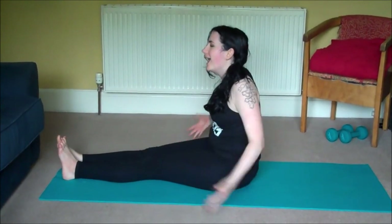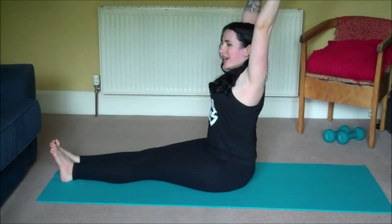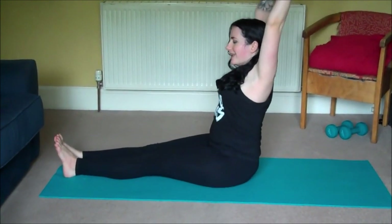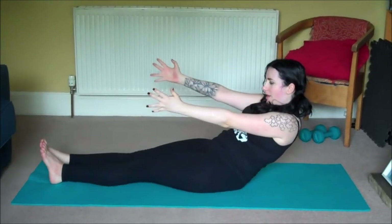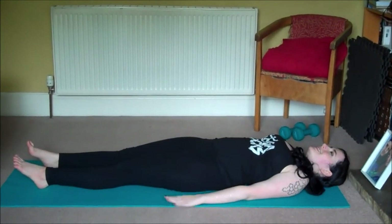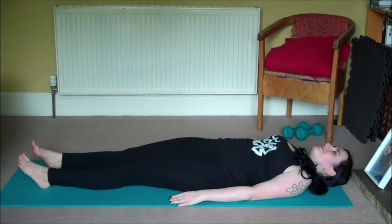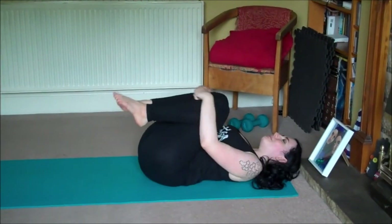Release the arms, take another nice juicy morning stretch, and then we'll use the full length of an exhale to lay all the way down. Draw your knees into your chest, give yourself a great big hug.